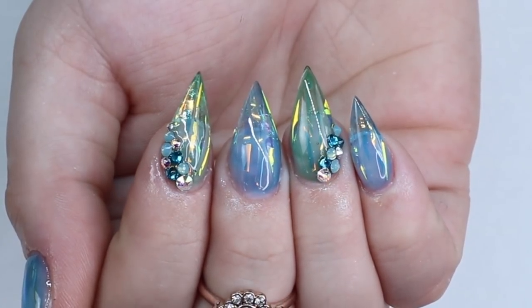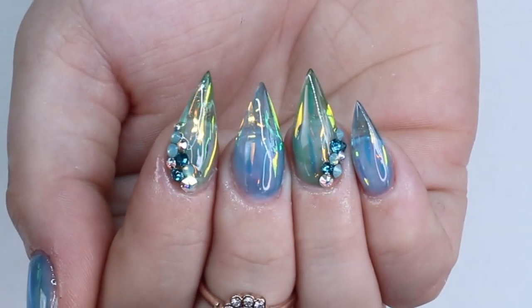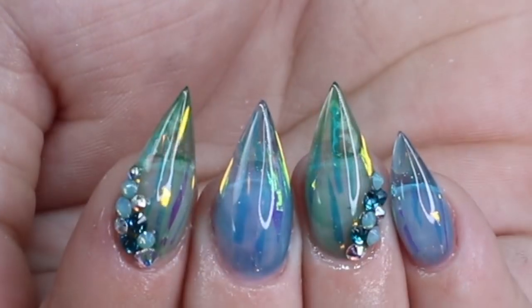The newest trend in the nail world is jelly nails. If you want to see how I achieved this jelly nail design in gel nails, just keep watching.